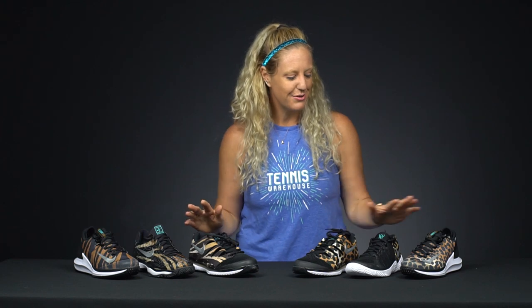Hi, I'm Michelle with Tennis Warehouse and today I want to give you a closer look at the Nike Print Pack. We know it can be a jungle out there on the courts and Nike has added this fun print on three women's shoes and three men's shoes. So let me take you through them.